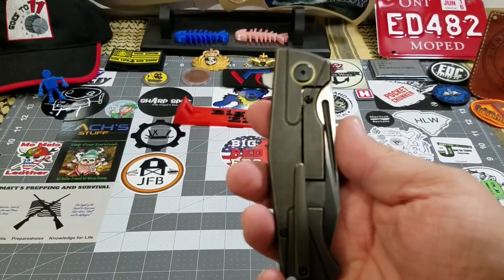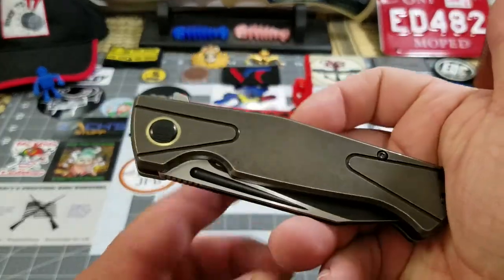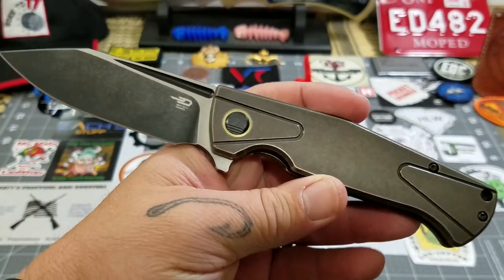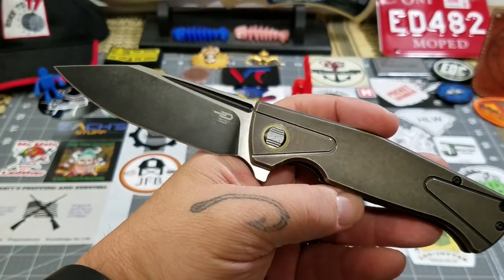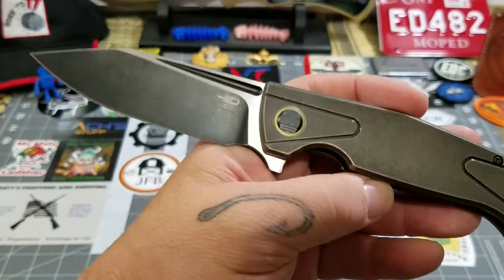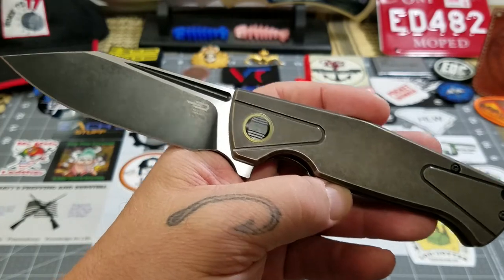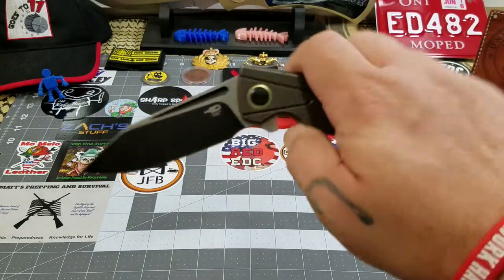Using the hank to show the depth in pocket was Stewart's idea. He suggested using a Sharp Spot hank to show the depth in pocket and I was like, that's brilliant — excellent idea. My overall take: this is another well-built, solid Bestech knife. I've had a few Bestech knives on this channel and I tell you, whether it's their titanium models or their G10-over-stainless-liners, they just do a very good job on their knives, and this one is no exception.